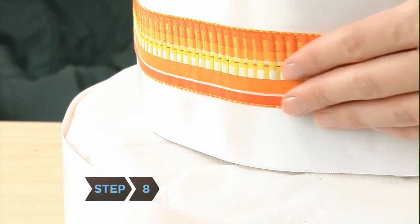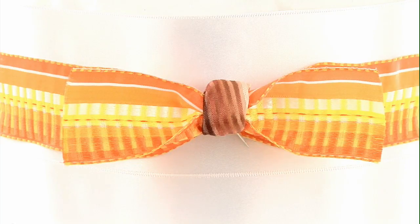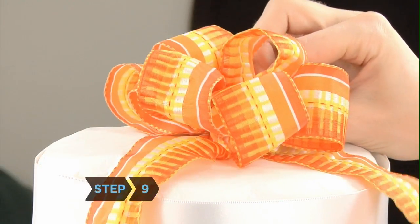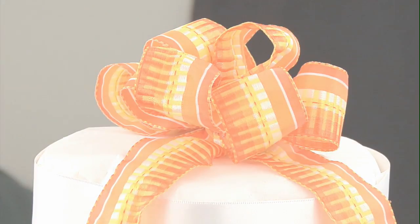Step 8. Wrap decorative ribbon around each layer, securing it by twisting the wire or by tying a bow. Step 9. Make a bow out of the remaining decorative ribbon for the top of the cake, leaving long tails to hang down the sides.